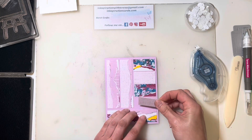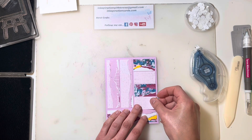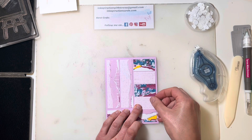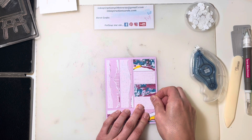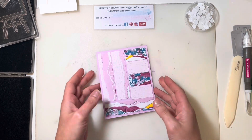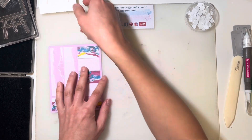It's kind of a patchwork kind of design, so they don't line up perfectly — it just adds to the design. And there's our card base all set to go.